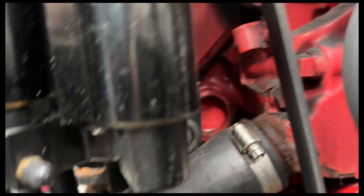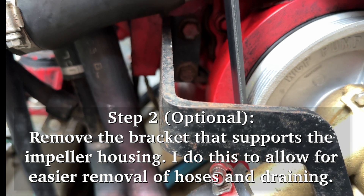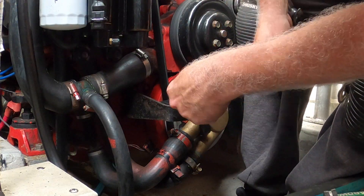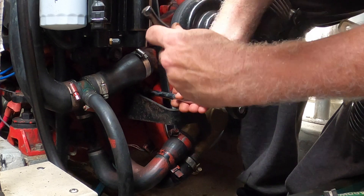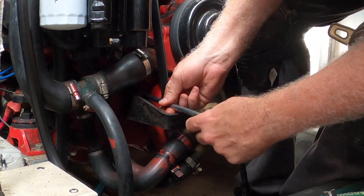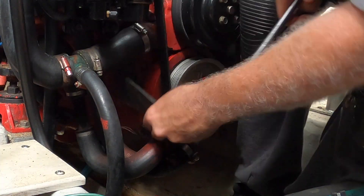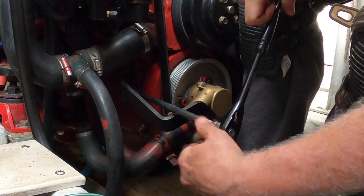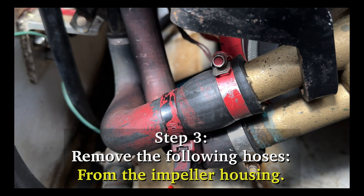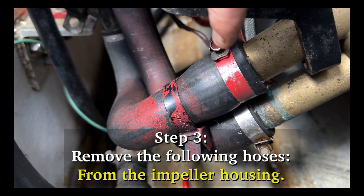Once you get everything draining, what I do is I take this bracket off first, and you probably need a bar to extend to do that. I'm going to take these two hoses off - I believe these are all 8mm - and I'm going to take these off and drain those out.